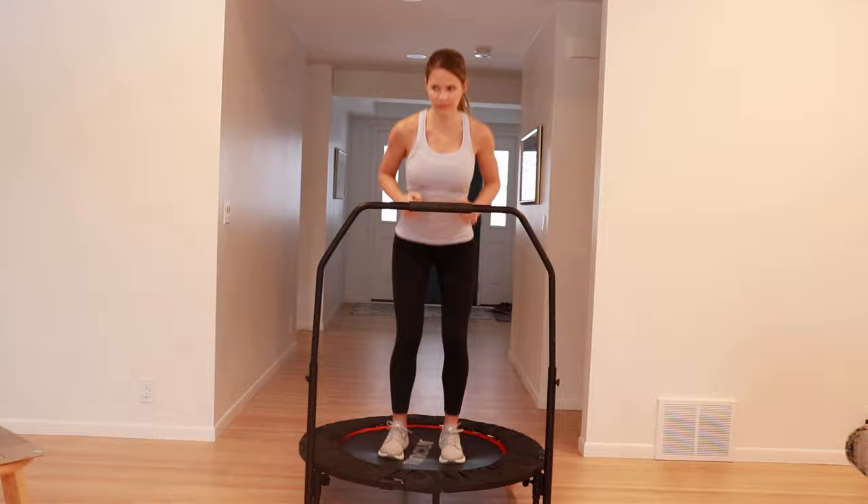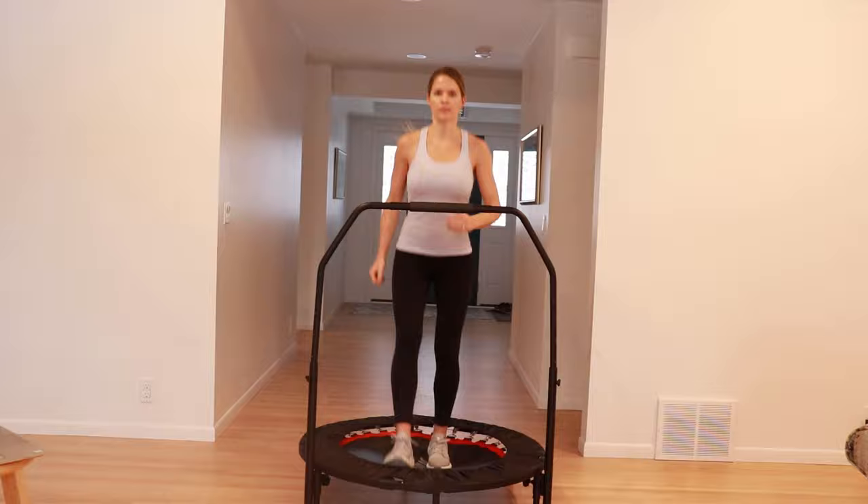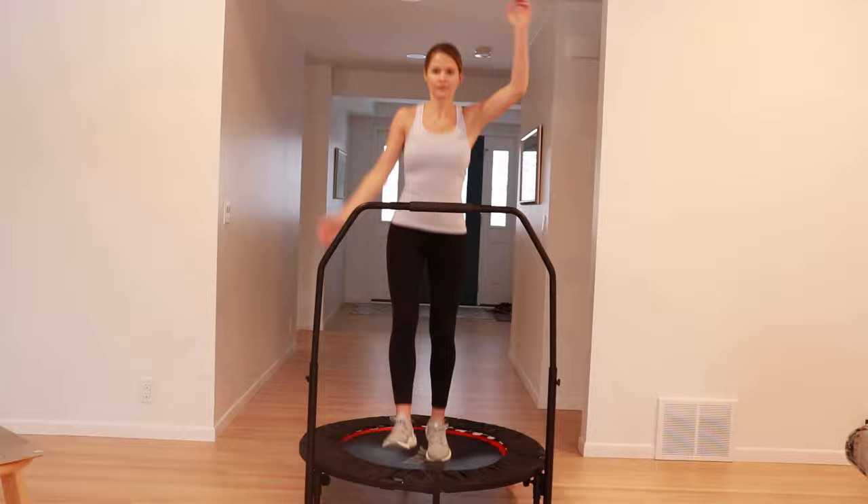Toy soldiers are next. Try kicking your heel out in front of you, alternating each jump. You can also add your arm movements for more of a full-body workout. Start with small ones or move to large ones. You can slow down your movements again to catch your breath.